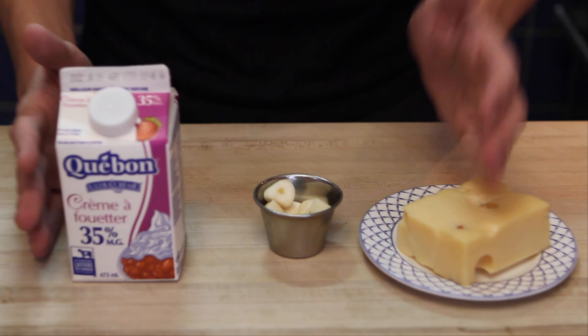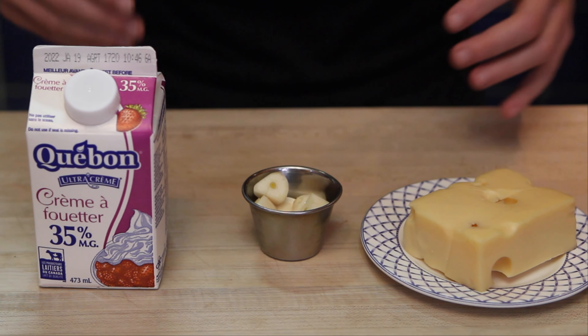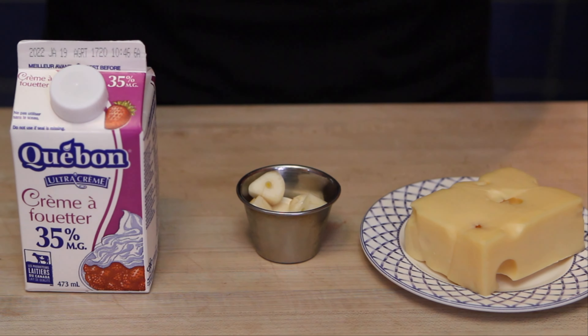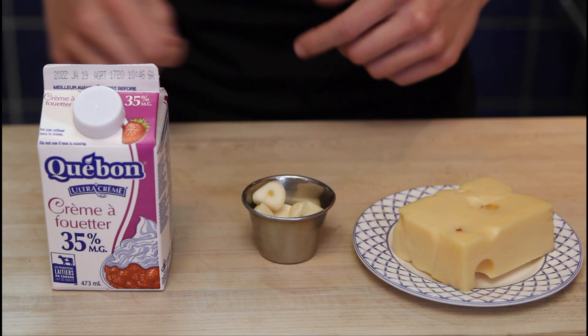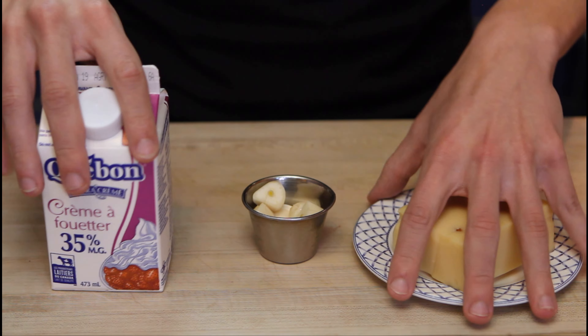Now moving on to my version — we need cheese, garlic, and cream. Like I said before, this is not authentic, so if you want to only watch the authentic version, end the video here and skip ahead. But if you want some more flavor, this is what I do.